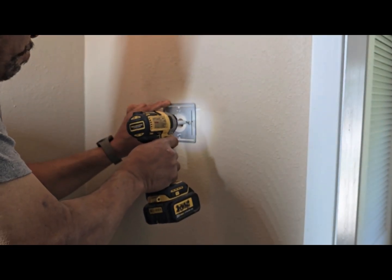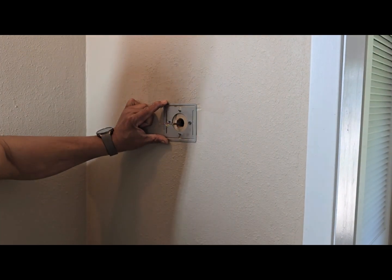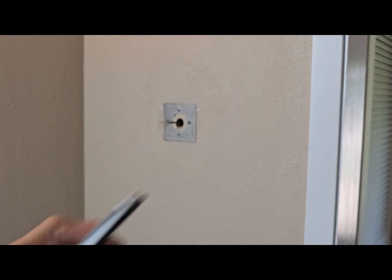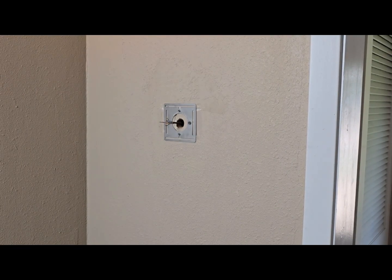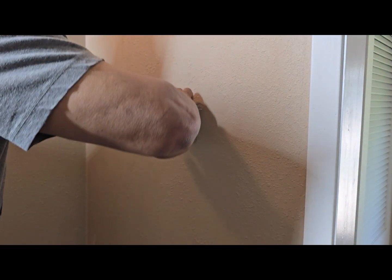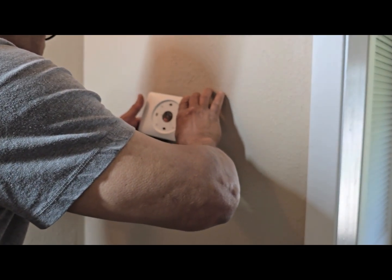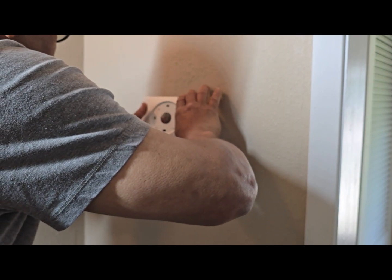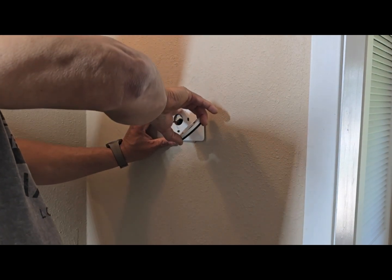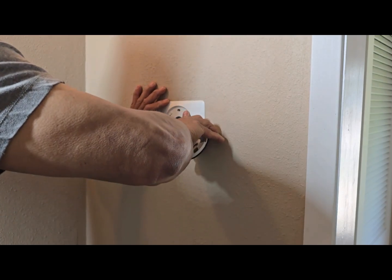I'm going to put the plate on and make sure it's straight. Here's the wire connector — make sure you remember which wire goes with which. I have it written on there: red, green, and white. So we're going to go ahead and put our plate on now, pass the wires through, and use the screws to hold it down.